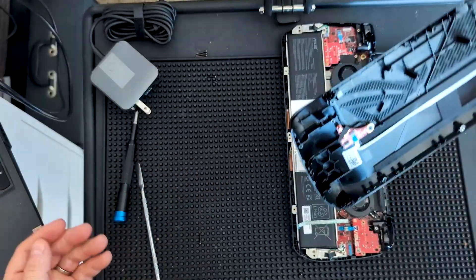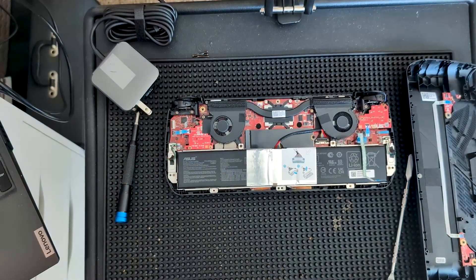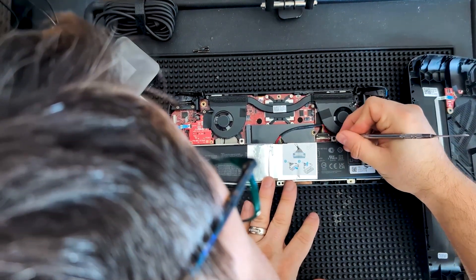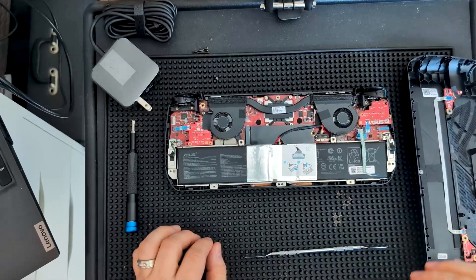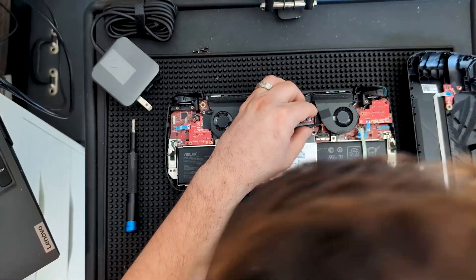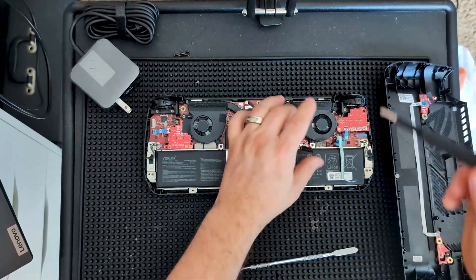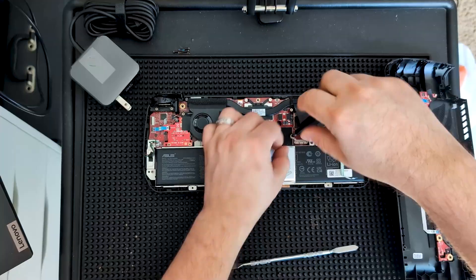We are going to lift that and pull out that ribbon to fully disconnect the back. This is a one terabyte model by default. I'm going to use this little metal spudger to pull that back - there's a little metal piece that gets pulled back, and you should be able to lift up on the battery connector. Don't want to tear any wires out - there we go. Just pry it out, disconnect the battery, and there's our SSD.